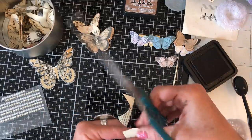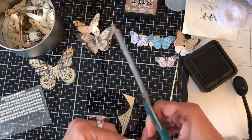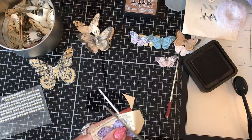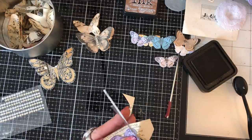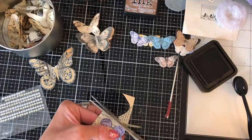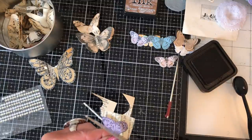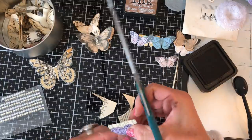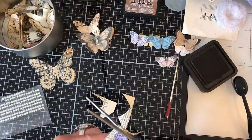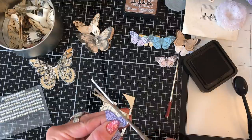Cut around there — didn't make a very good job of that one, oh well. The other thing is once they're inked up and once they're on a page, it's really not going to be that noticeable if you've got one of the pages slightly off or something. So don't get too stressed about it.